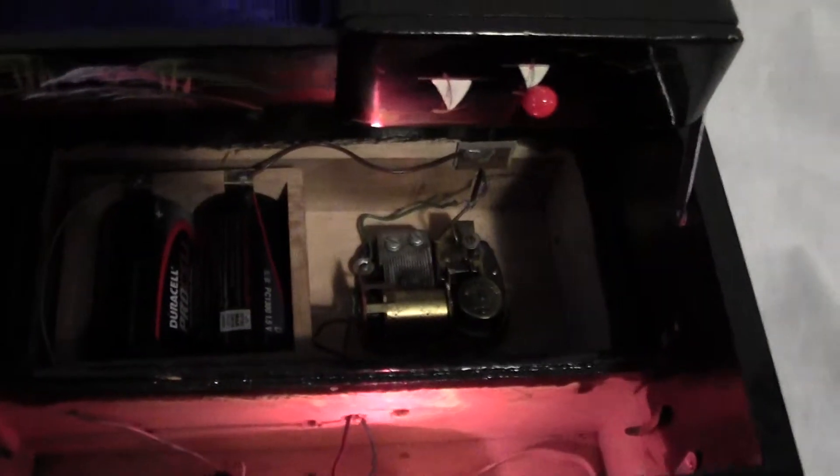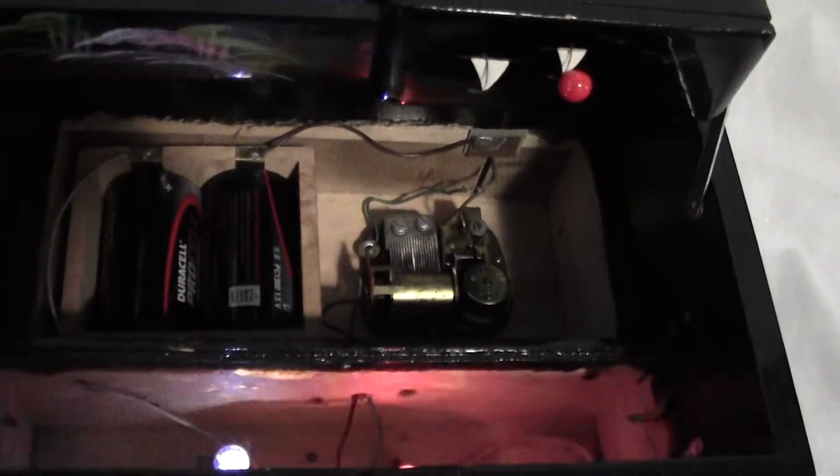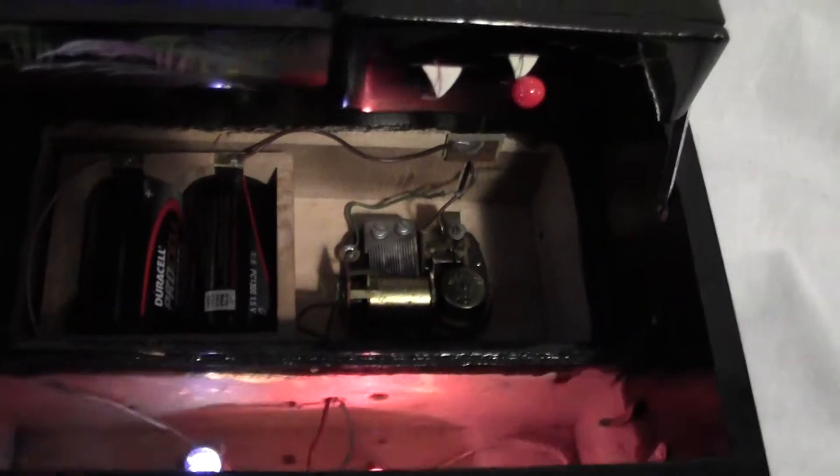When I ship this, I'm not going to ship the batteries, so that it saves weight and so the batteries don't come loose and beat everything up inside there.